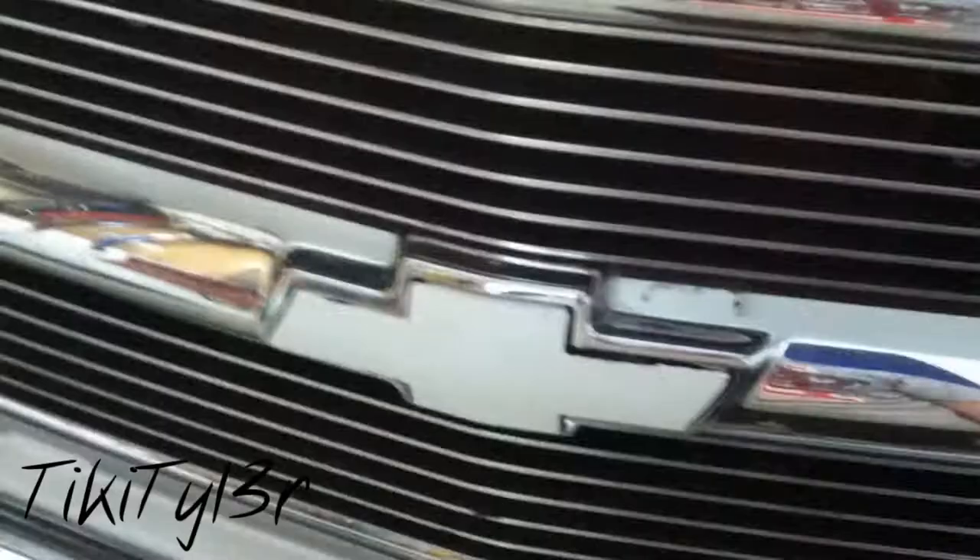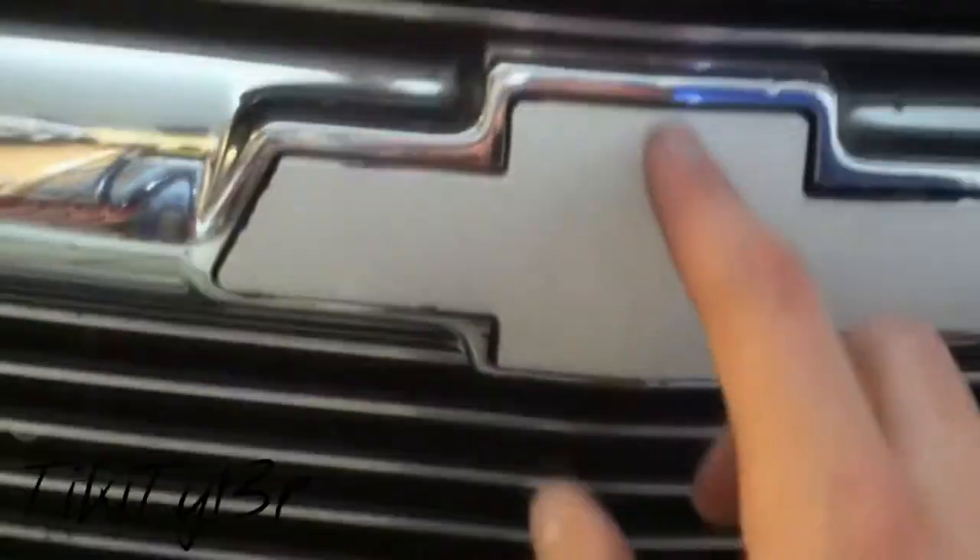Hey guys. I've decided I'm going to repaint the bow tie on the truck. It's white, but it's got a bunch of rock chips in it and it's been a long time since it's been done. So I think what I'm going to do is go white, but like the SS bow ties, I'm going to do a black border around it.